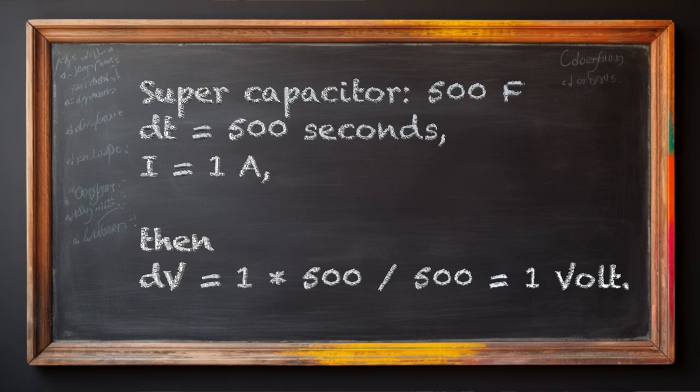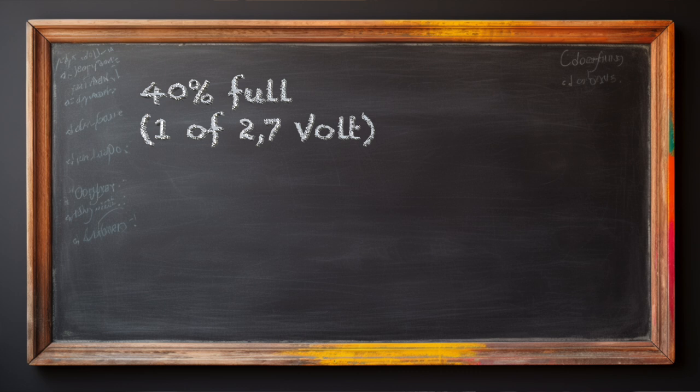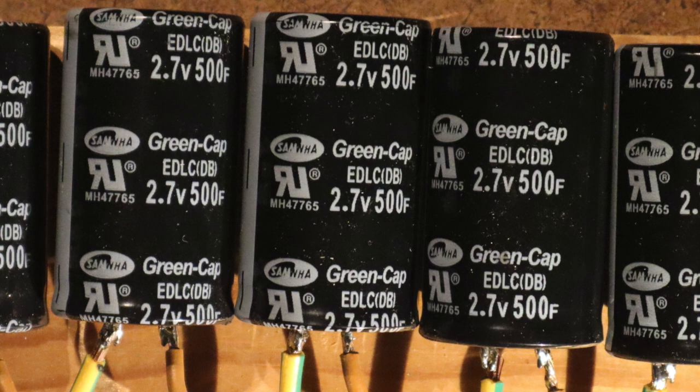If my supercapacitor is 500 farads — and it is — and delta T is 500 seconds with a current of one ampere, then the change in voltage will be 1 times 500 divided by 500, which equals 1 volt. The capacitor then contains 500 coulombs of charge and is only 40% full, because the voltage can rise to 2.7 volts, not only 1. This means it can deliver 1 ampere for 500 seconds, or 500 amperes for 1 second — enough to start a car if the engine is already warm. After releasing that big current for 1 second, the voltage drops by only 1 volt — for example from 13 volts to 12 volts — if you put 5 of them in series, because one capacitor cannot exceed 2.7 volts before breaking down.